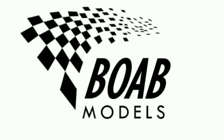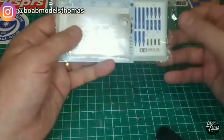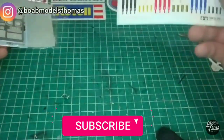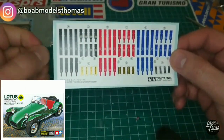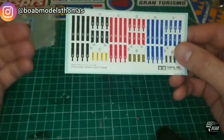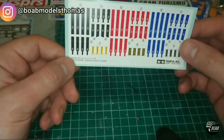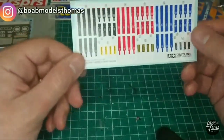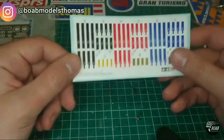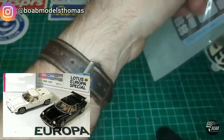Hello and welcome to Building on a Budget Models. Today we're going to be learning how to make Tamiya's adhesive seatbelts. These seatbelts were included with the Lotus Super 7 kit, which was recently re-released with a photo etch fret and these seatbelt parts. It's very likely that Tamiya will include this with more of their kits in the future, particularly race cars.